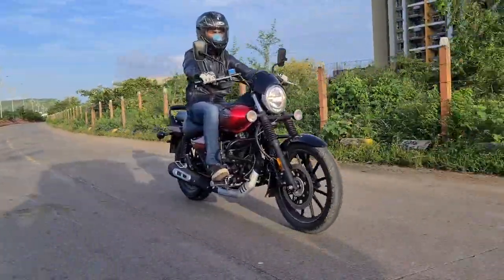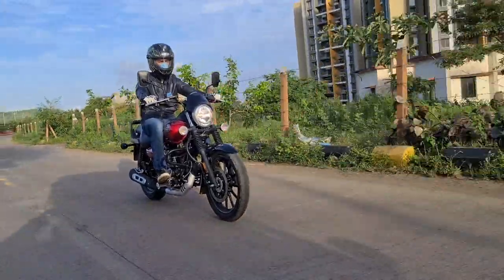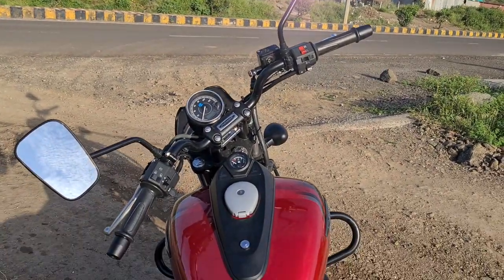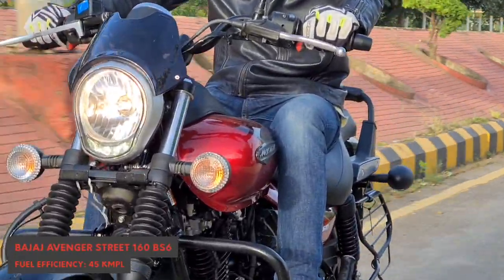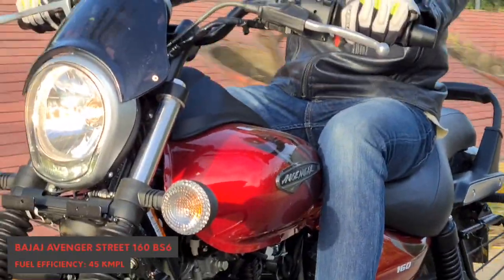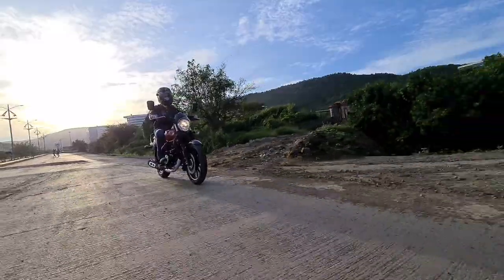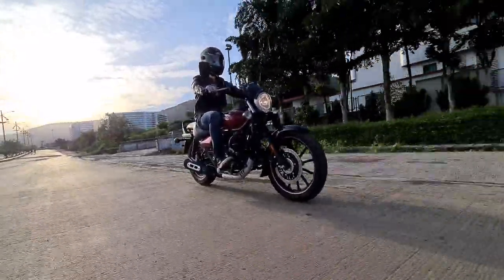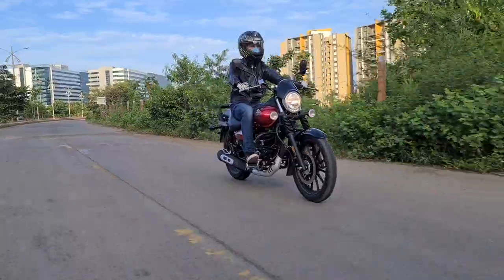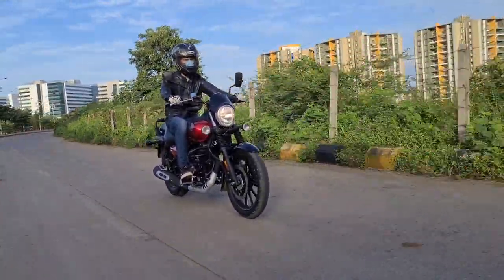When it comes to riding, the riding position of the Avenger is classic cruiser. You get forward set foot pegs and high handlebars, which means you feel like you're riding a cruiser. But what doesn't feel very cruiser-like is the Avenger's agility. Most cruisers are super hard to manoeuvre through traffic due to their massive weight, but since the Avenger sports a super light chassis and a single cylinder engine, you can take this bike to and from work and enjoy small highway blasts.